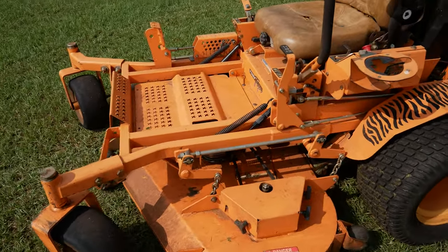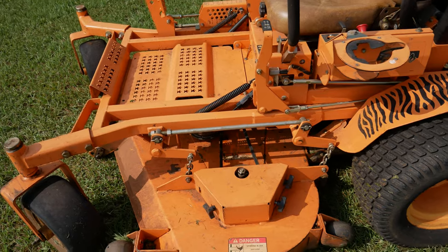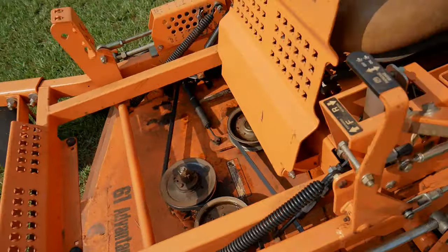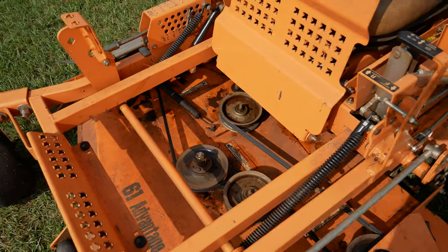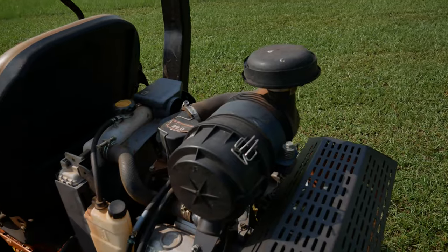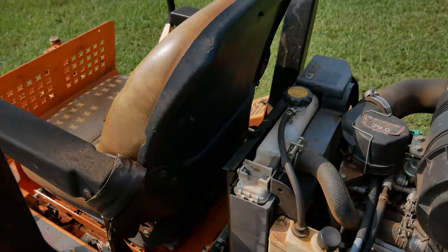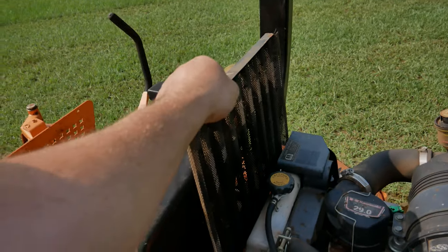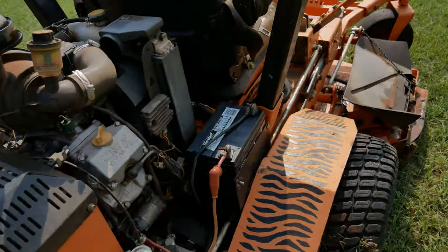Maintenance on this mower is pretty easy to perform. You've got your covers over the end pulleys on the deck there. You've got this trap door where you can get to all those pulleys and grease them up and all that — it makes it real easy to get to. Your air filter is just right there, super easy to get to. And you've got your radiator cover right here that you can take out, clean off, whatever, and then just slip it back down into the channel. Your battery is super easy to get to as well.